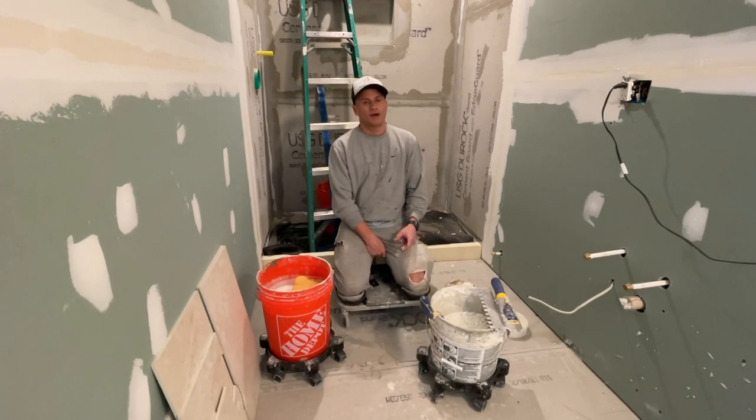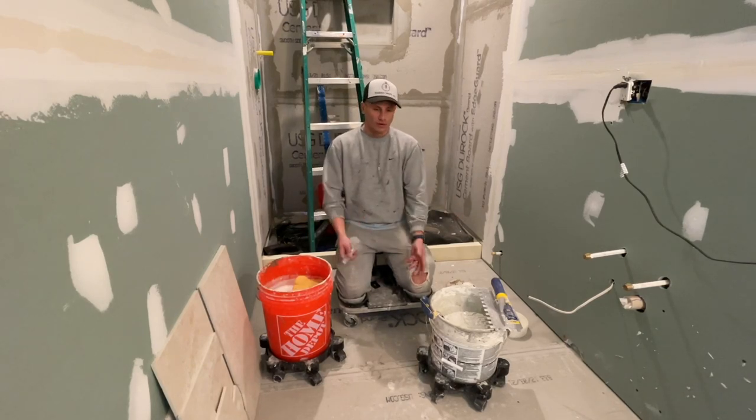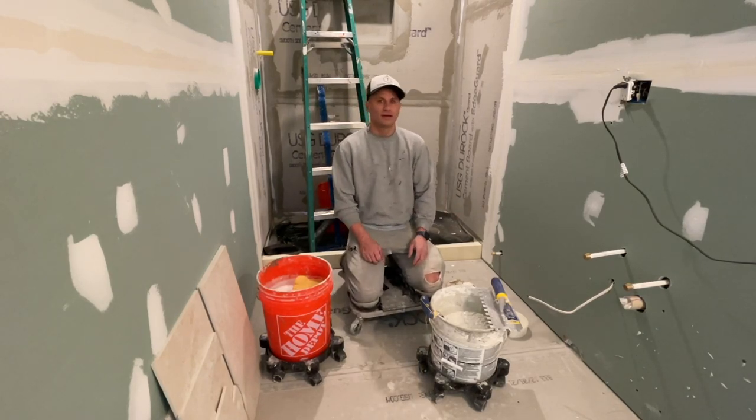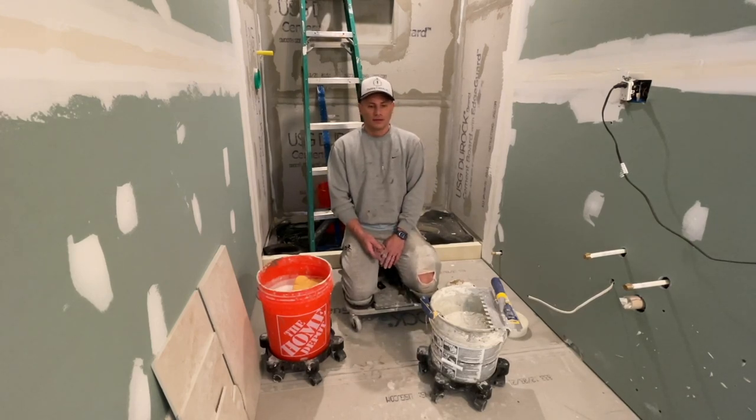First thing, I have this Rack Attack. You can use it for any type of work when you're on your knees — you can roll around. I'll throw up a link on where you can buy it, but it saves your knees and your back big time if you're doing any kind of floor work, so I recommend it.